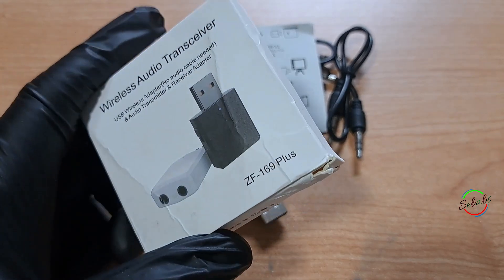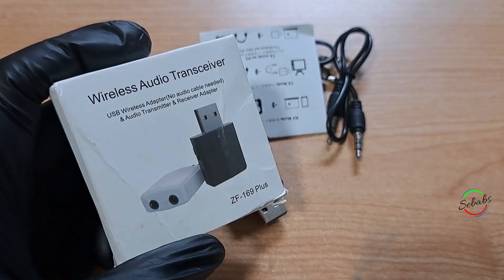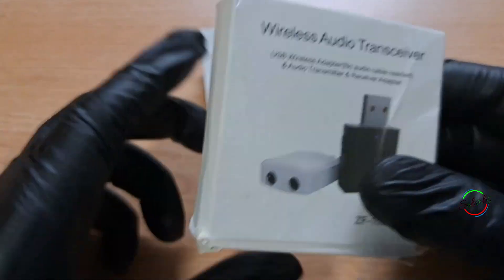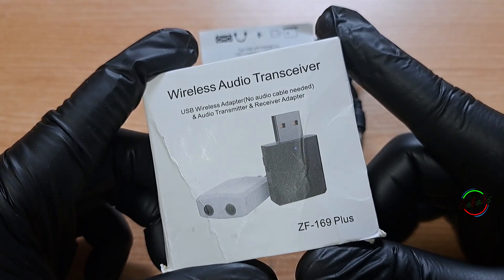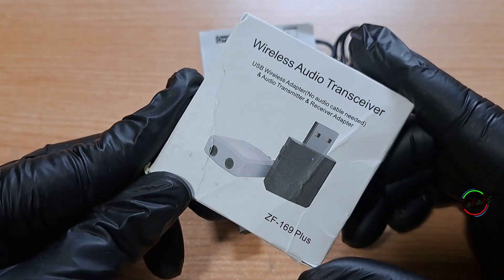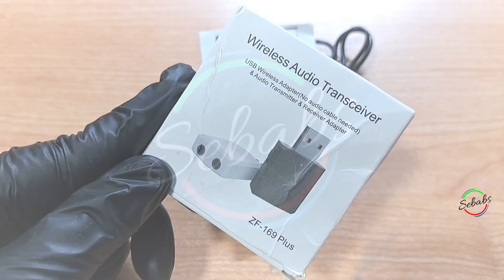Hi YouTube, welcome back. For those who are returning to this channel, it's good to have you back. I'm Shababs and today we're going to see the unpacking, review, first impressions, and how to use the Bluetooth transmitter receiver ZF169 Plus. We're going to talk about the parts, identify the parts, and finally show how it works in transmission and reception mode.